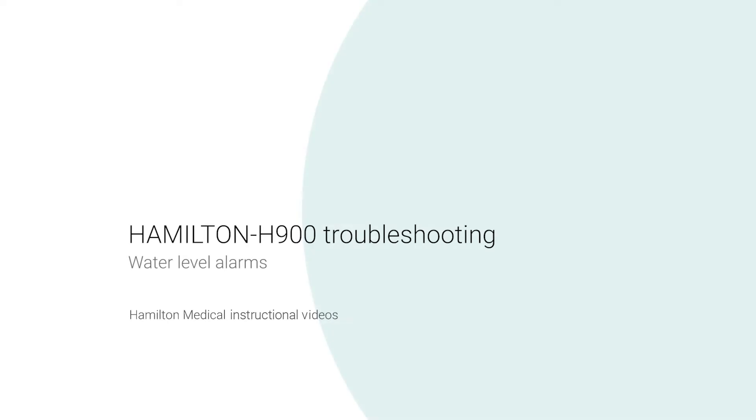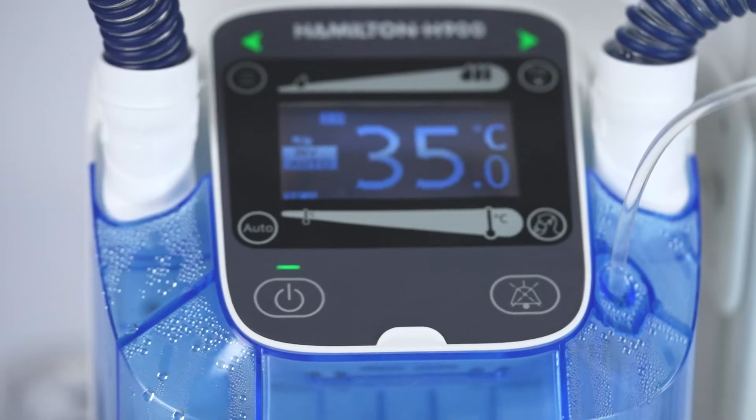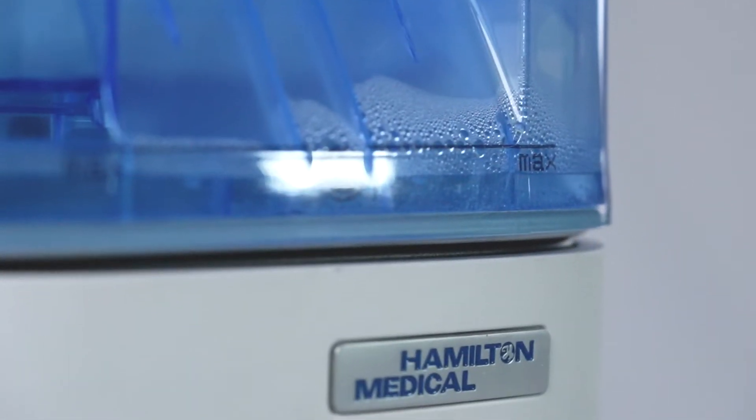Hamilton H900 Troubleshooting – Water Level Alarms. The Hamilton H900 Humidifier has various alarms to notify you of device-related conditions that need your attention. In this video, we look at water level alarms.